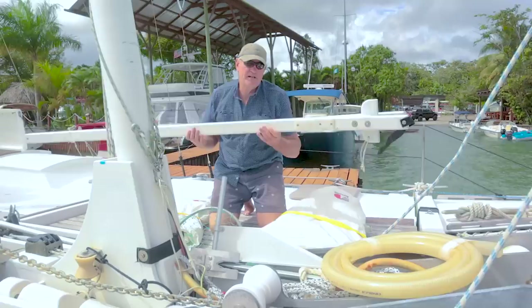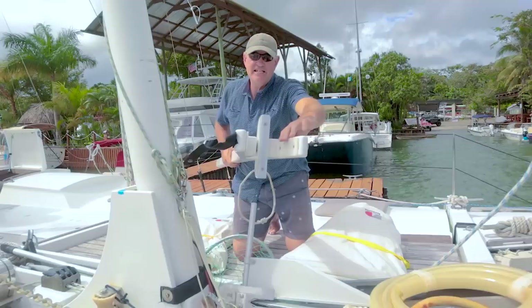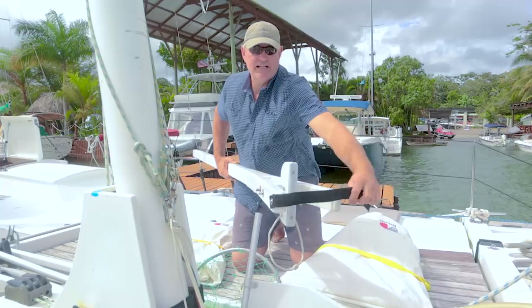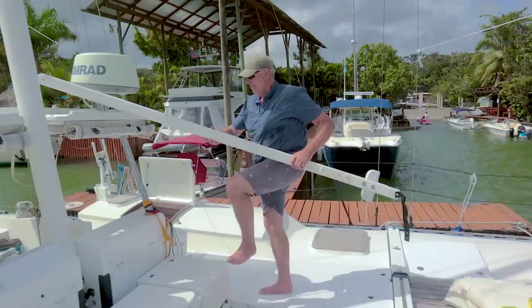We'll start with the mainsail and attach the sail to the gaff. The gaff is at the top of the sail — you can see the jaws here that go around the mast. They've got some PTFE or UHMWPE pads in there to make them slide easily up and down the mast. There's a retaining belt on the front to stop the gaff from slipping away from the mast when you're raising and lowering the sail.